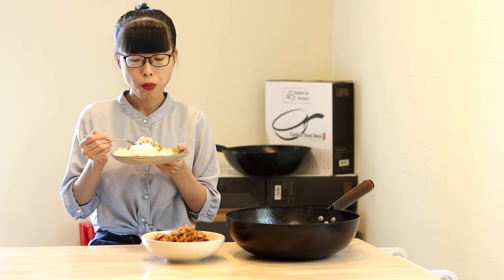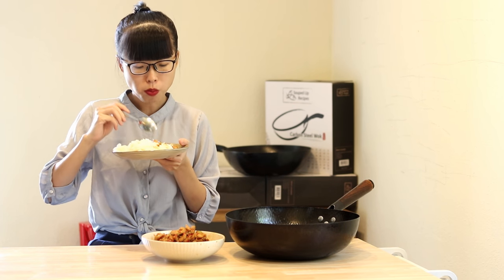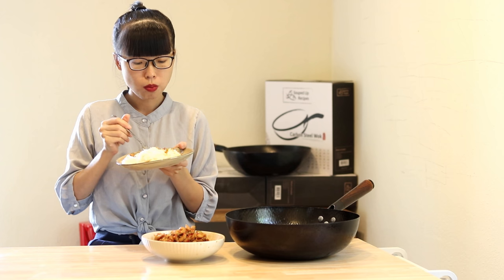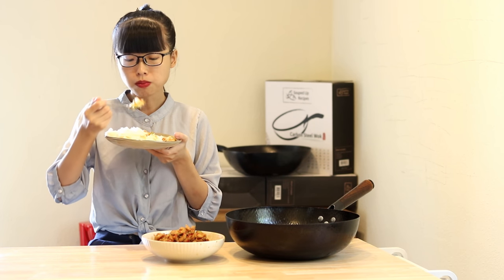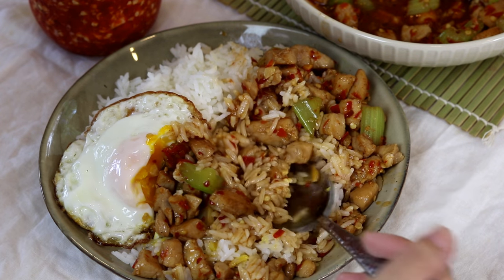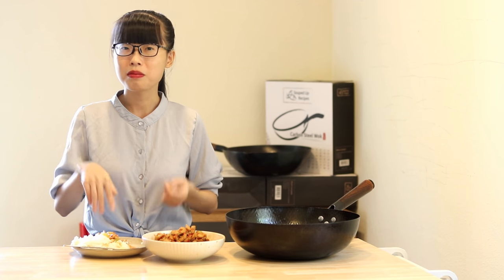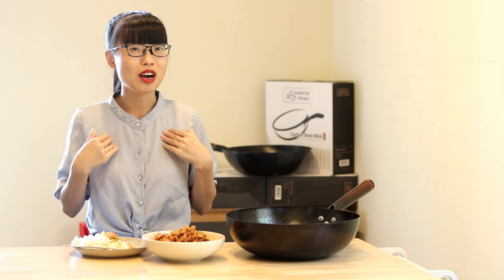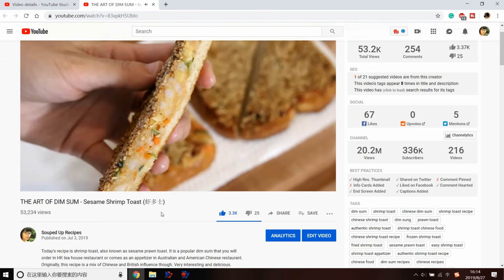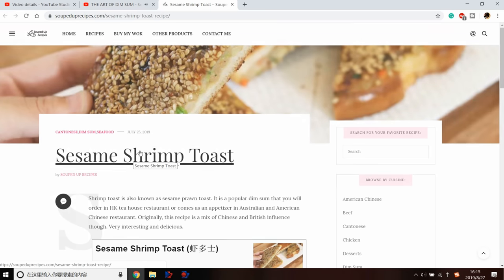Normally I can only eat one bowl of rice, but if my mom made this dish I can easily have three bowls — the sauce is so good it makes the rice extra tasty. I hope you give this a try soon. If you do, leave me a comment and let me know how it goes. As always, you can click the link in the description to find the printable recipe.